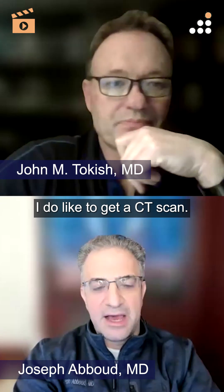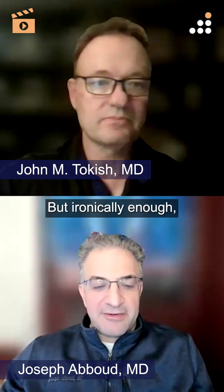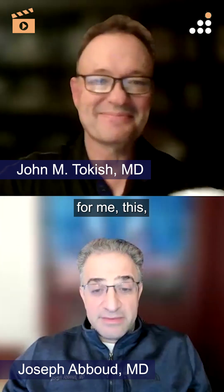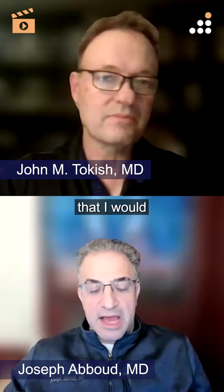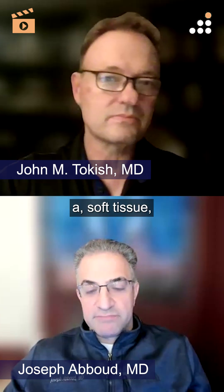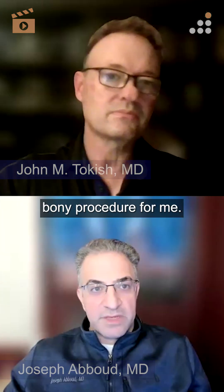When it's this advanced, I do like to get a CT scan. I wouldn't say I'm necessarily going to nerd out on it — ironically enough both my kids are mathletes — but for me, when I look at this given his history, activity level, and laxity, this is not something I would primarily choose if this was a primary soft tissue anatomic reconstruction. This is more of some sort of bony procedure for me.